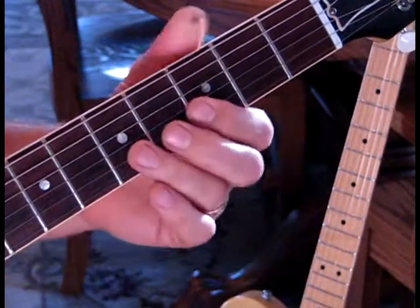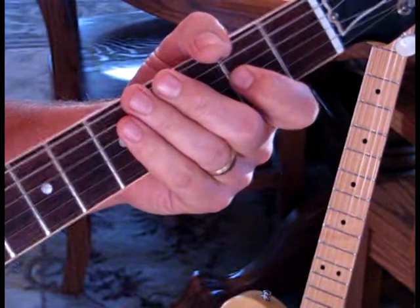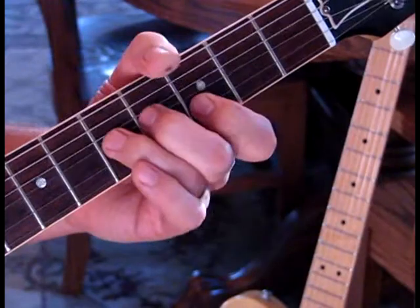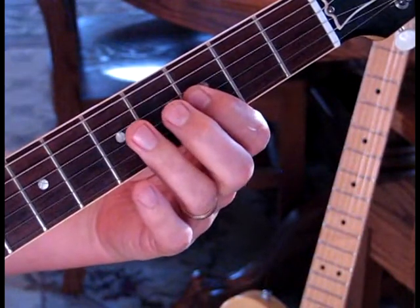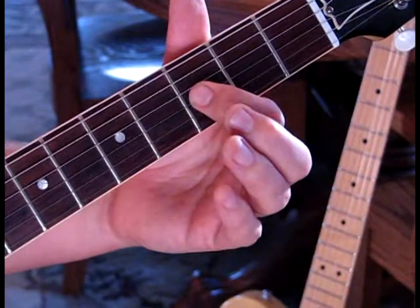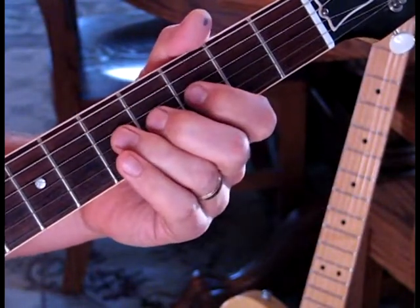Next phrase - we're going to come up to the third position. I'll play it at speed then show you what we're doing. We're on the fifth fret, bend that up a full step, hit three on the second string, then pull off from six to three, then five to three on the third, and then hit five on the fourth string, then hit three with a little bend on the third string. All together, a little bit more at speed.